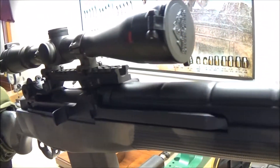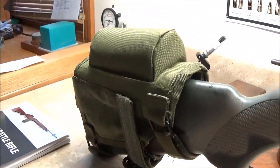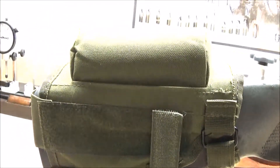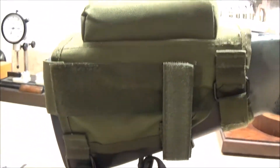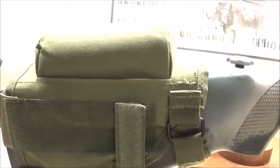Hey there folks, Poliscombe 51mm, and today I'm doing a video on my new cheek pad stock riser — cheek riser — back here on the back of the M14 M1A loaded.